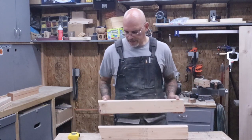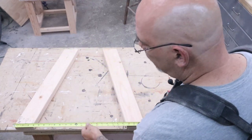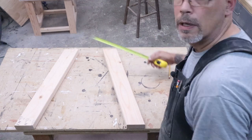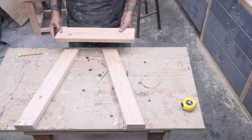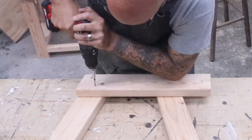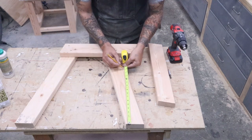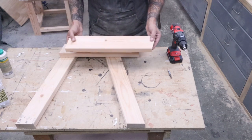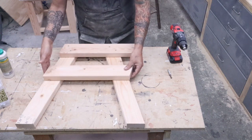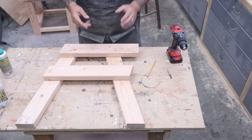Now that the arm supports are cut, we can start assembling the sides of this bench. Taking two of our legs and laying them out, we'll put the outside of the bottom of the legs at 25 and a quarter and the top at 13 and a quarter. Once our legs are lined up, we'll take the arm support, line up the bevel edge at the top, pre-drill, glue, and screw it together. Next, come up 15 inches from the bottom of the legs and put a mark on both legs. Then take the seat support — that's the one angled on both sides — put the top of it at the mark on both legs, line up the bevel, mark it for glue placement, glue it, drill pilot holes, and screw it together.